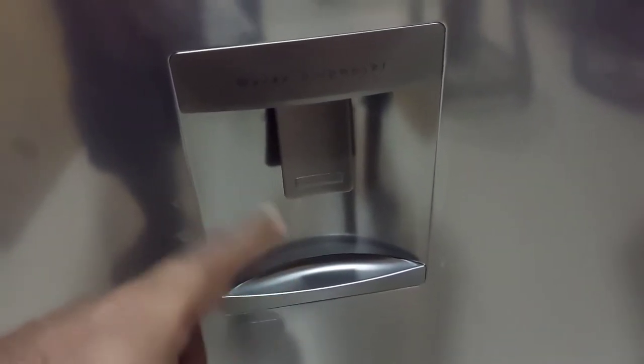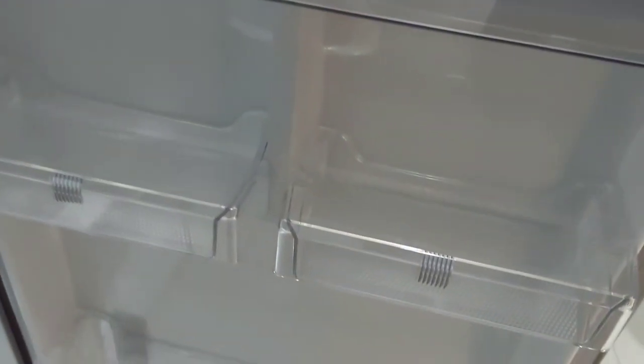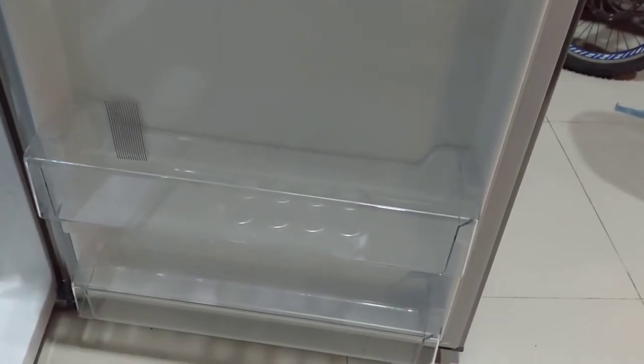This is the water dispenser. You can see the glass of water. This is fresh water. This will automatically be cooled. This is the mechanism of the water. There is a fresh water tank with a lot of water.